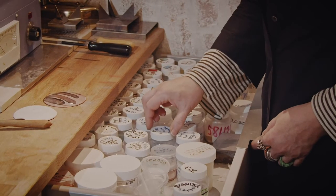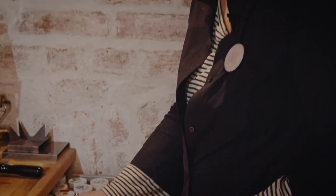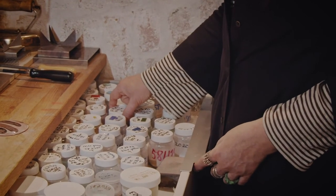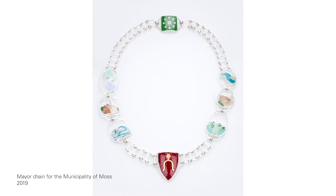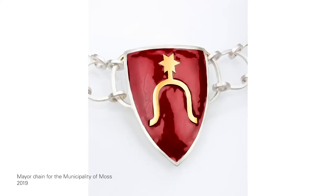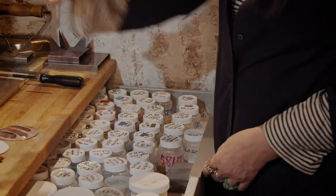I usually use an array of different colors — opaque and transparent enamel materials for sifting and for a technique we call wet packing. I used a lot of them when I made a mayor chain for the new Moss municipality. I used a technique called Cloisonné and another one, Champleve. So I made this color chart.